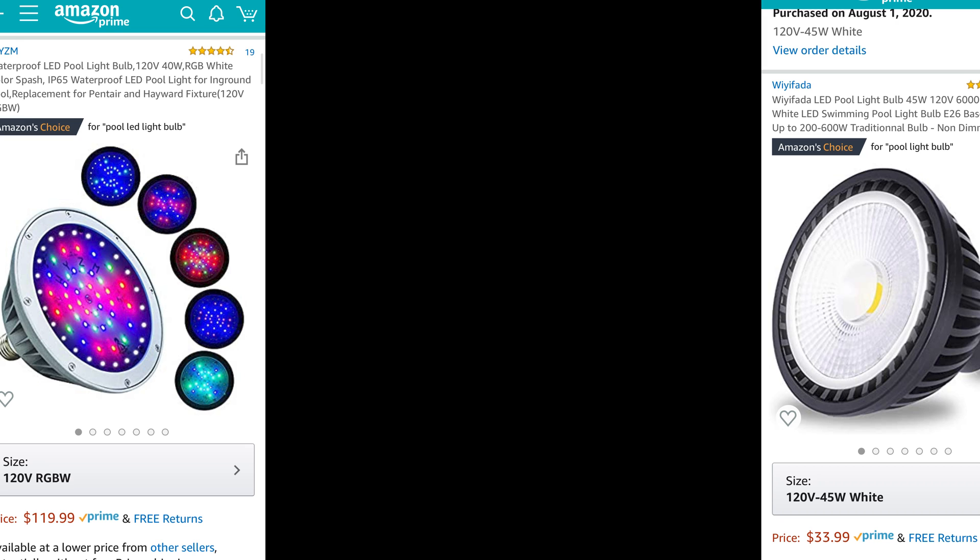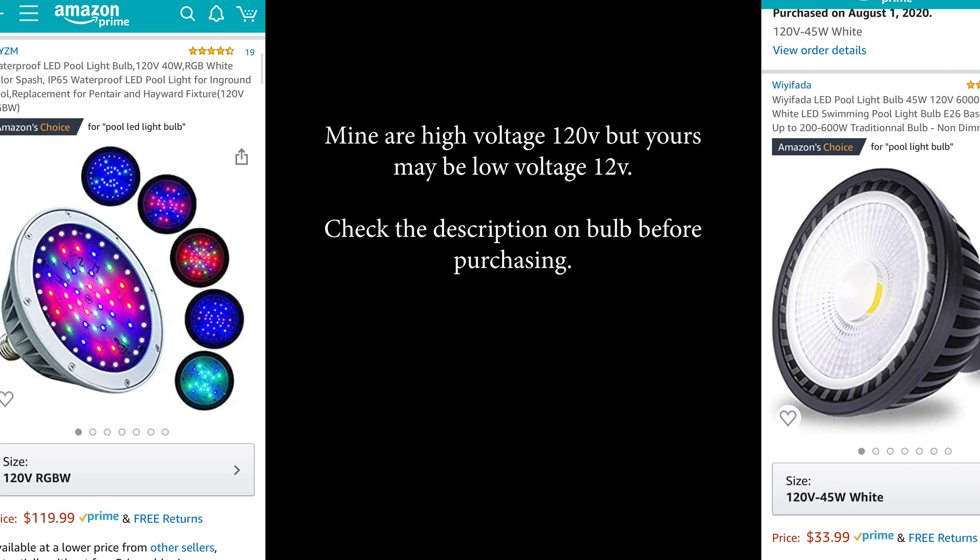An important note: make sure you choose the correct voltage for the bulb you're buying. My pool has a 120-volt system, so I bought 120-volt bulbs. Yours may have a 12-volt low-voltage system, so pick a bulb appropriate for your setup. If you need help figuring out which system you have, just put a comment below and we'll help you out.